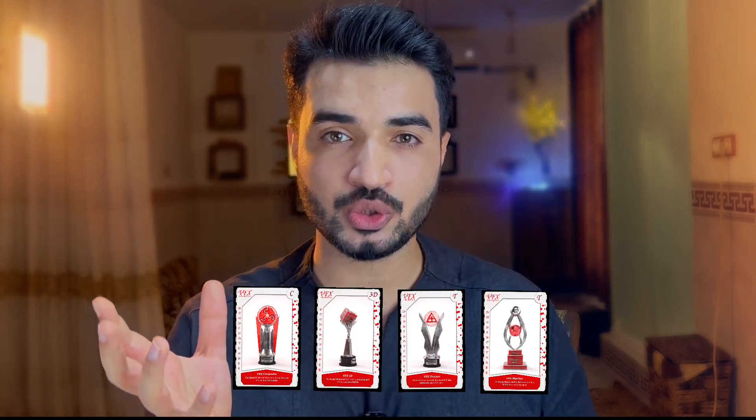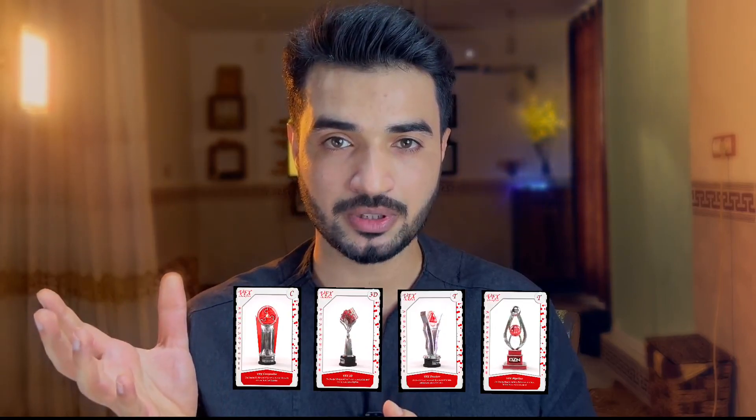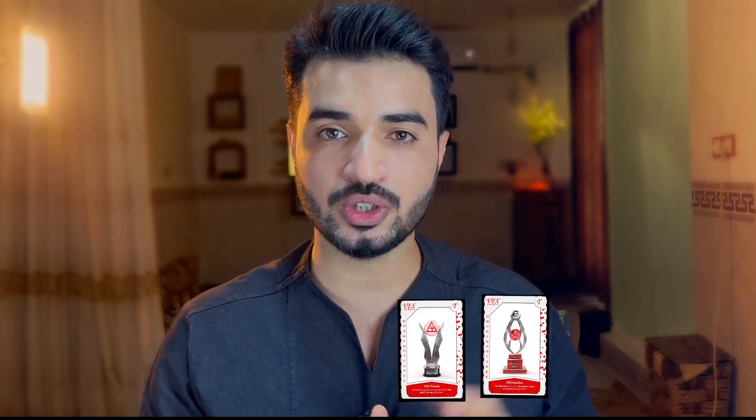In this compositing tutorial, I will show you how you can combine the 3D elements you render in a DCC app — like Cinema 4D, Blender, or Houdini — with the actual scene or footage.